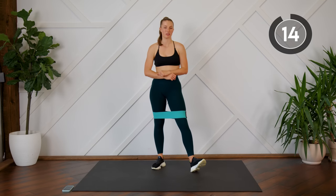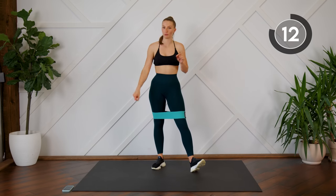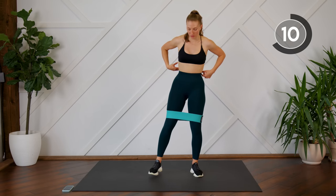15-second rest. We're going to repeat those two exercises before we move on, starting off with those side steps.